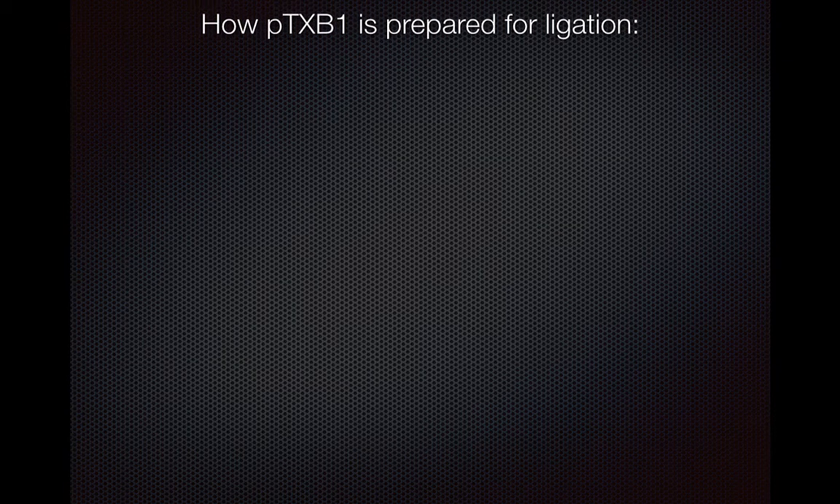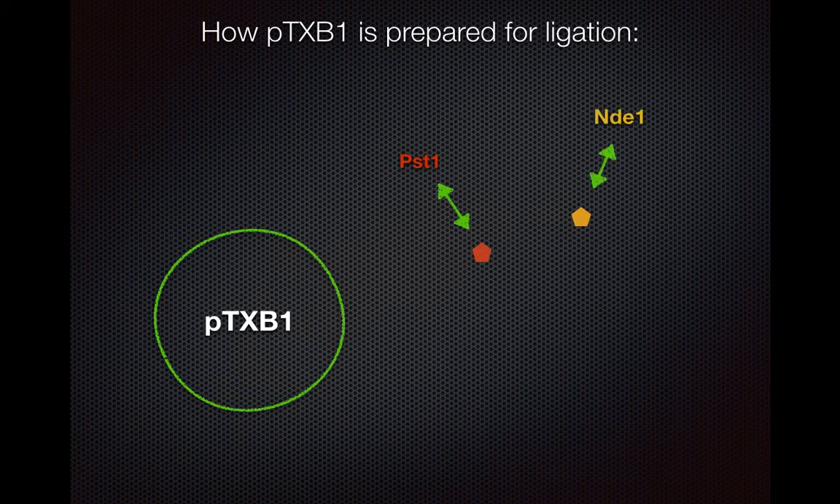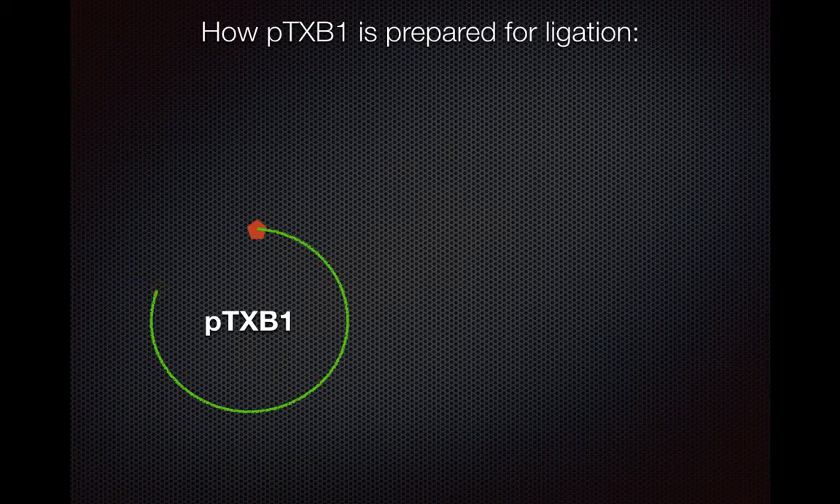This is how PTXB1 is prepared for ligation, or the conjoining of GFP and PTXB1. Here's PTXB1, the plasmid, and here are the enzymes. These enzymes are going to go into the PTXB1 where they're meant to go, find their cut sites, and then cut, removing that section because there are two of them. If there were only one, it would make one cut and leave one long circular piece of DNA. The reason I chose two enzymes was to cut in this section, which would leave two sticky ends at the correct translation site for GFP to be inserted into.